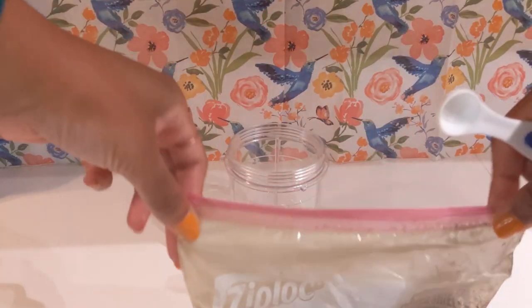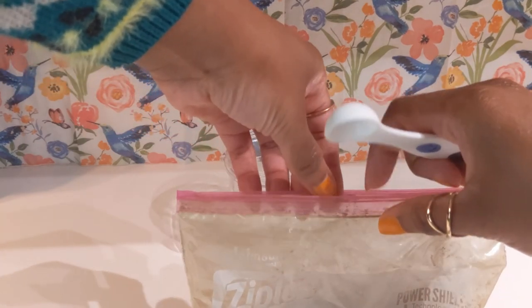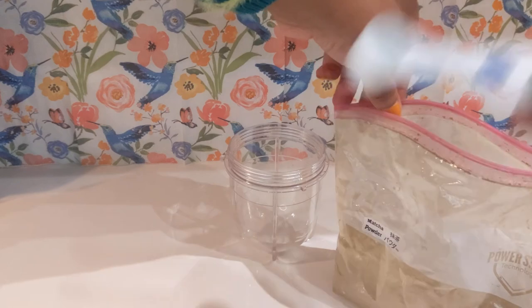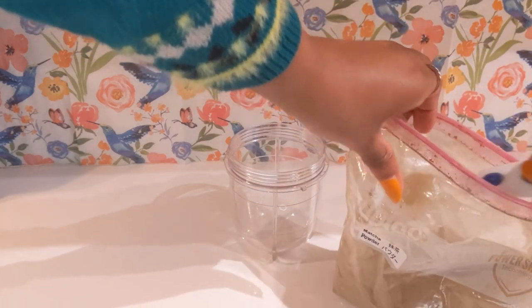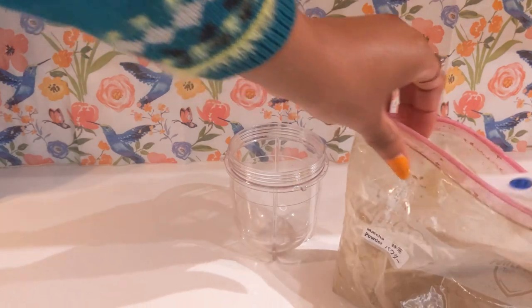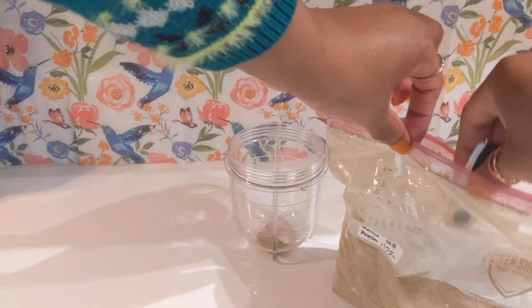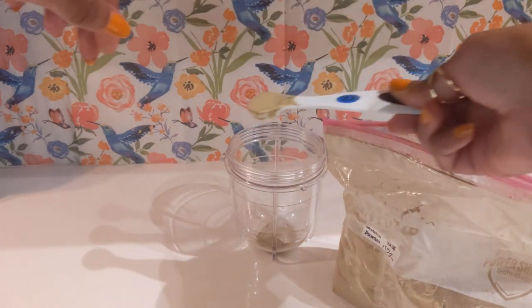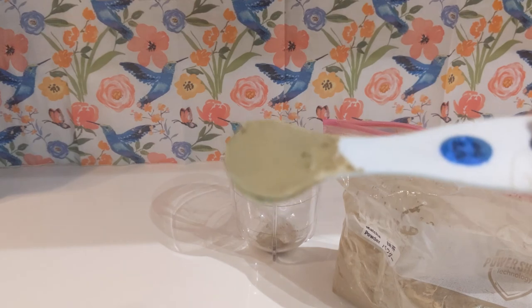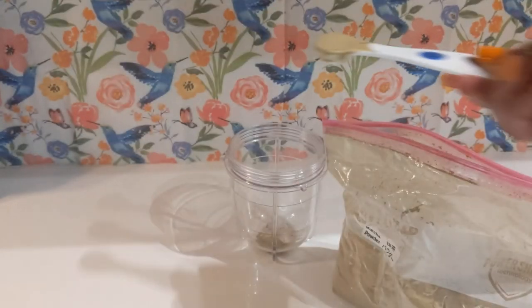Grab your blender cup and add one teaspoon of matcha powder. You can add two teaspoons if you want a stronger matcha taste. It's best to use ceremonial grade matcha; for a latte, you can use a less expensive ceremonial grade. It'll be much less bitter than the culinary grade matcha and you'll need less sweetener. Look at that nice light green color — it's smooth like powdered sugar.